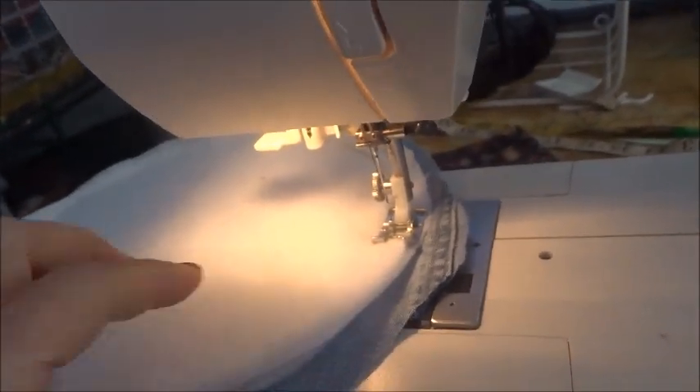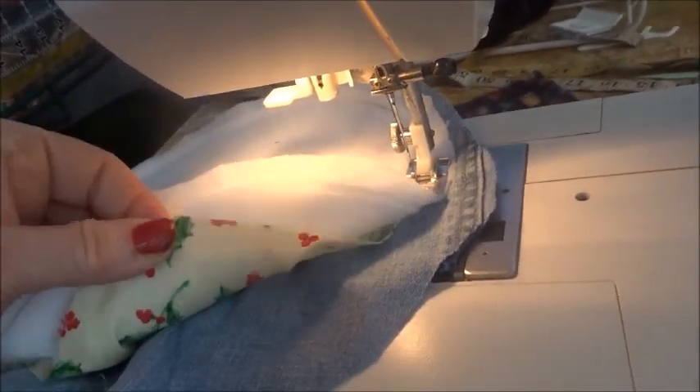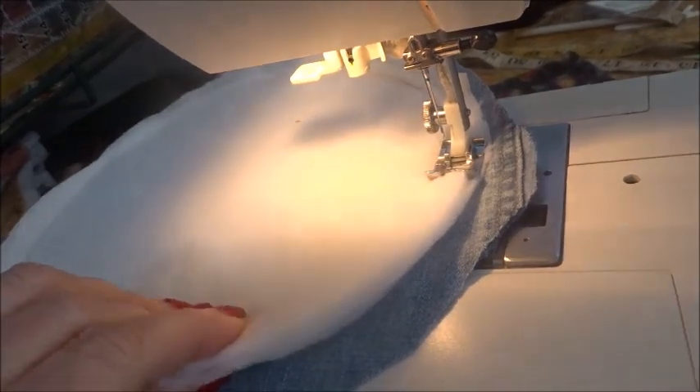Let's get to sewing. Go slowly. Turn as you go, and leave an opening, because you're going to need to turn your insides out. Let's keep going — keep sewing.